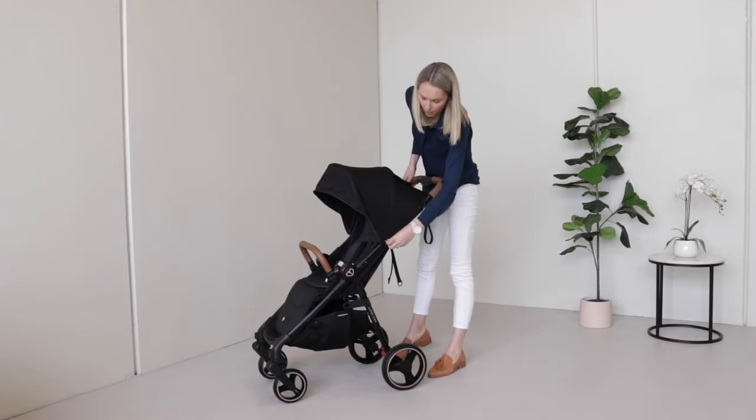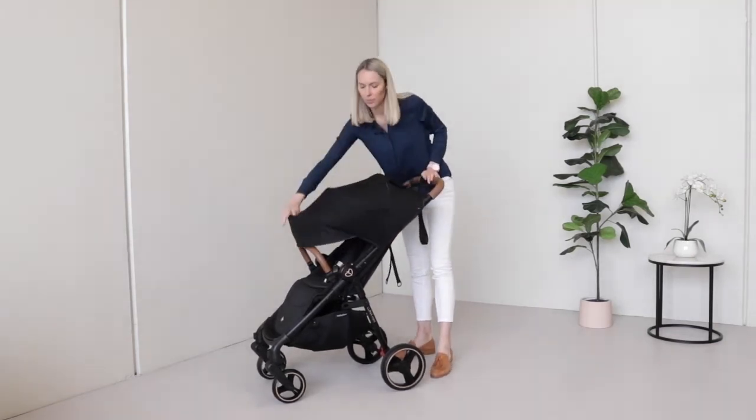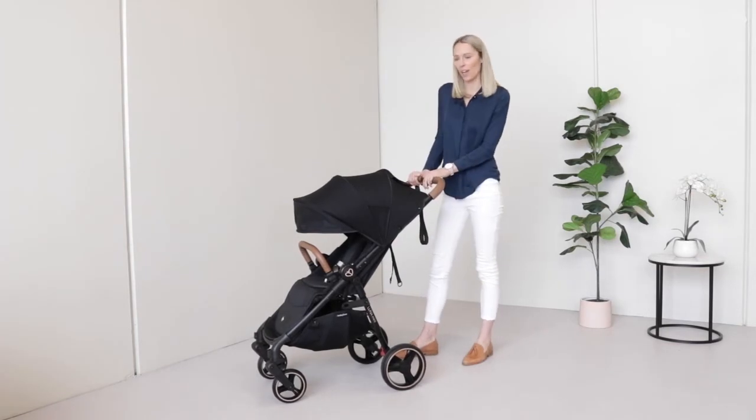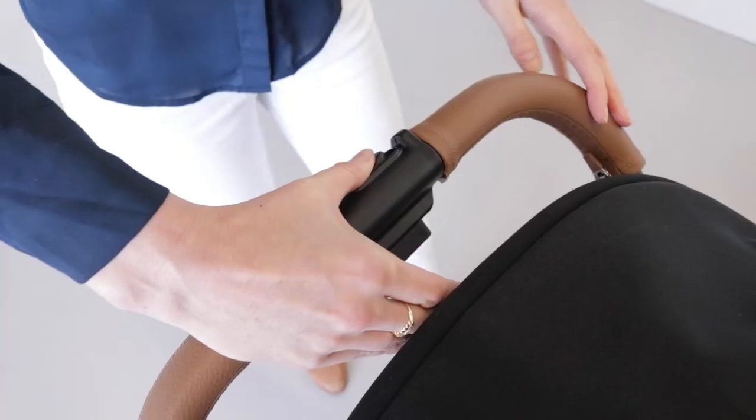Your canopy is fully extendable — simply unzip here and you've got heaps of coverage underneath.